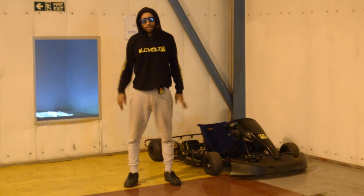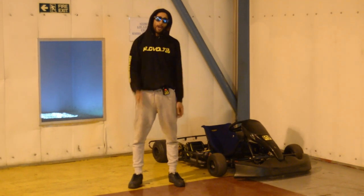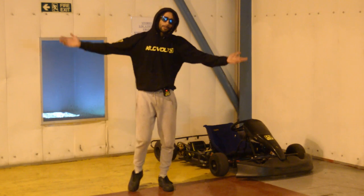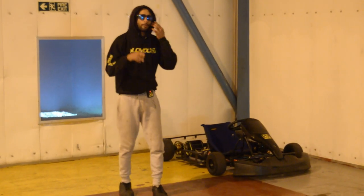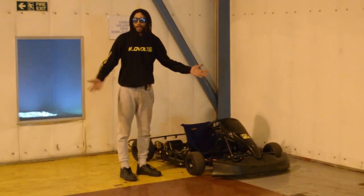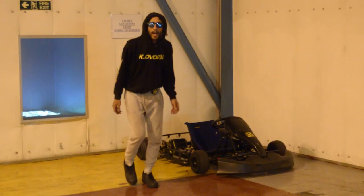Why don't we test ride Sean's bike? Actually, I've got a better idea — why don't we test drive this? Sean's bike is cool, man — it's a cool bike. But unfortunately the KV car is just cooler and gets more views. So let's do that.